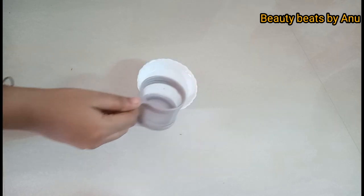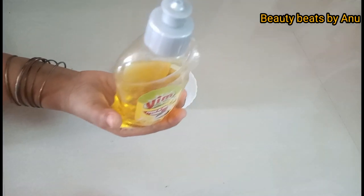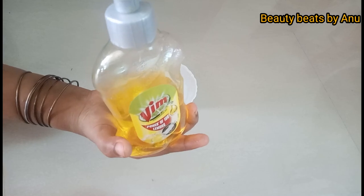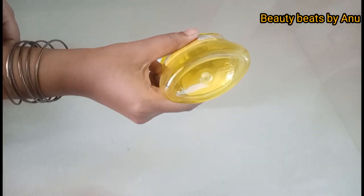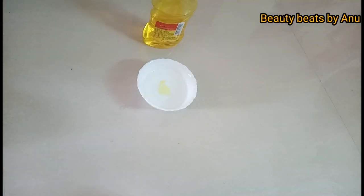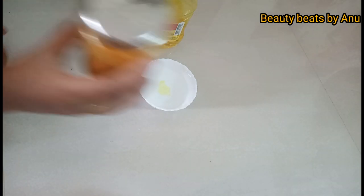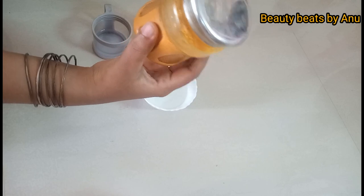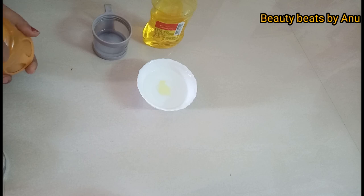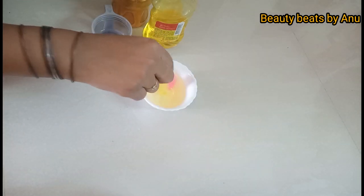We are going to use it. This is a small drop of water and we have to use it. This is the main drop of water. This is a small drop of water. We will mix it well.